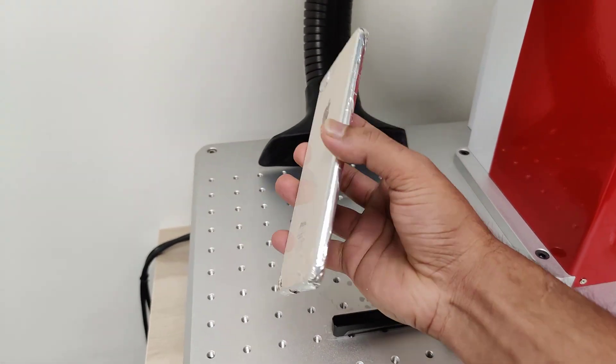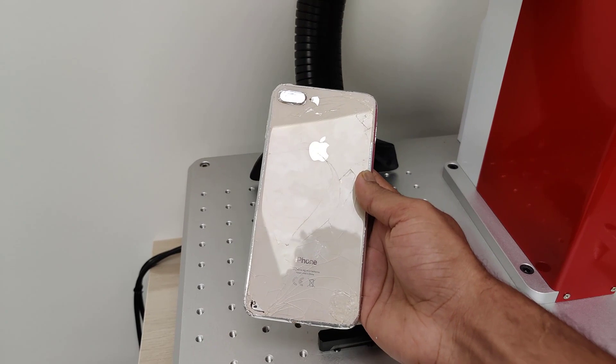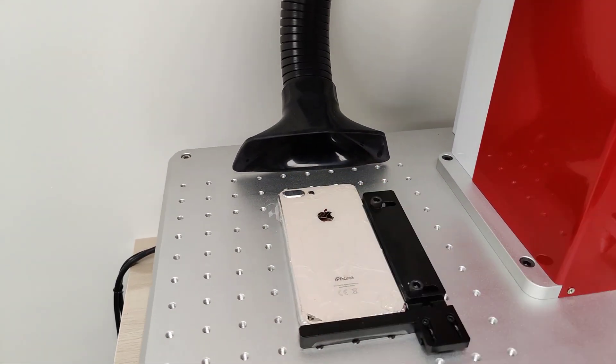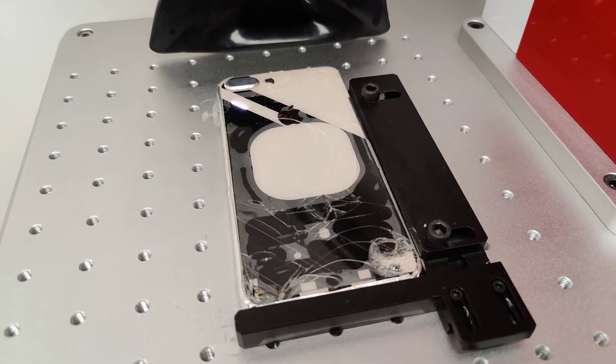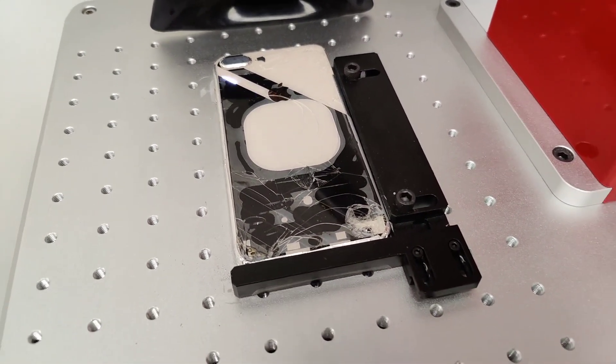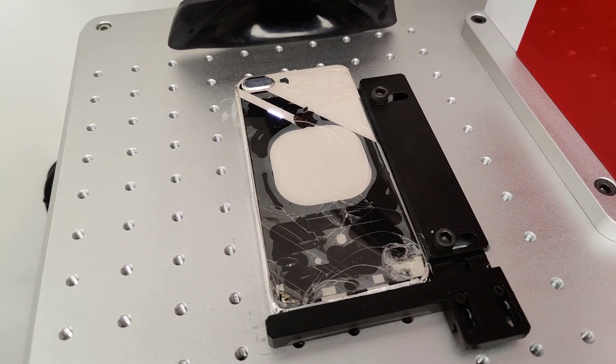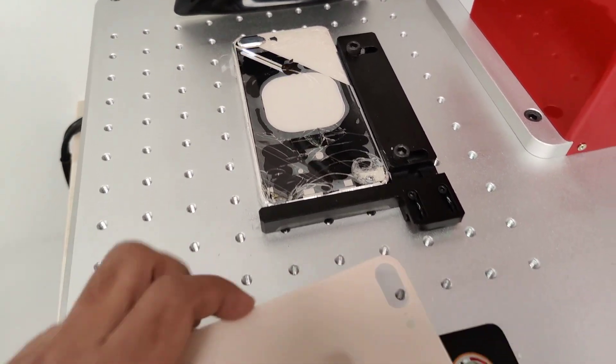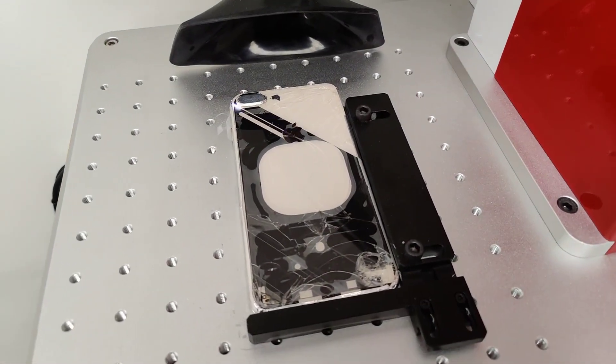Most importantly, we are not going to open the device for the service. The glass will be removed by the laser machine. The laser is going to remove the glass panel from the iPhone 8 Plus within a few minutes, then we will replace it with new glass.